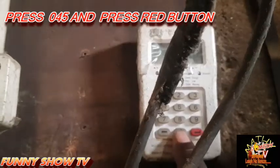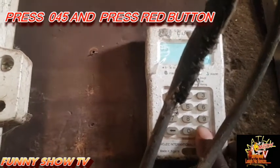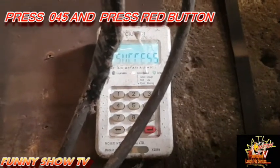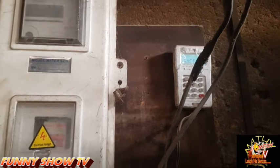That is how you turn off your alarm — you press zero, four, five and you press the red button. Bam! See, success! The alarm has turned off. That is how you silence this meter that makes a lot of noise. Thank you very much.